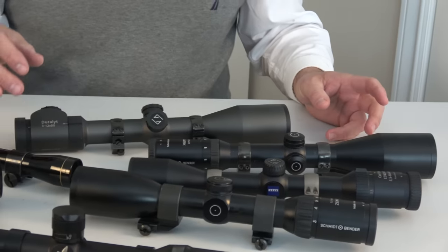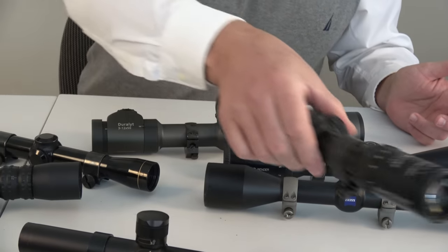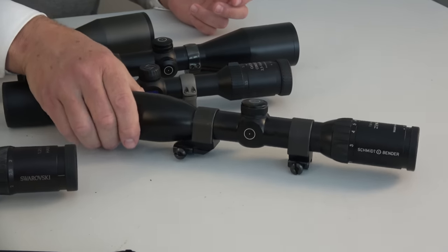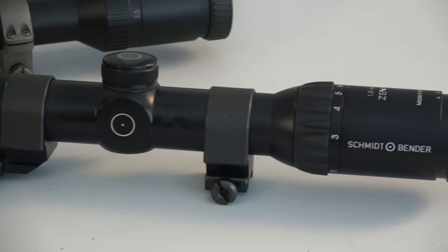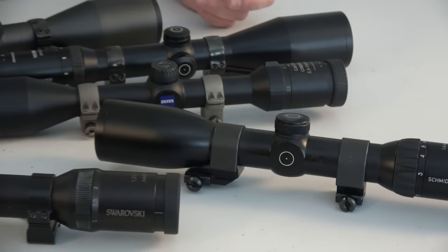Getting back to your request, Romeo — if you wanted to put something like a Zenith on it, this one has a very cool shape. That's a Schmidt and Bender; it's a 1.5 to 6 by 42 millimeter scope. If you wanted a quicker scope, this one is just plain, no illuminated reticle.